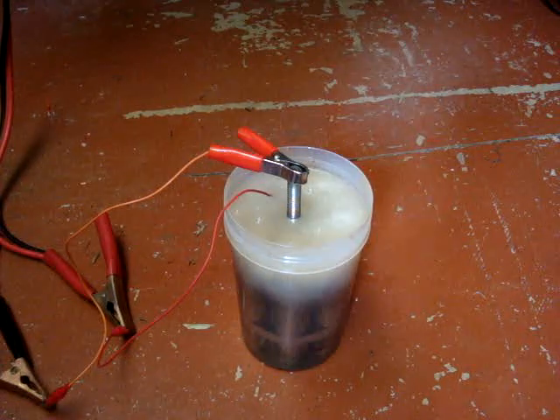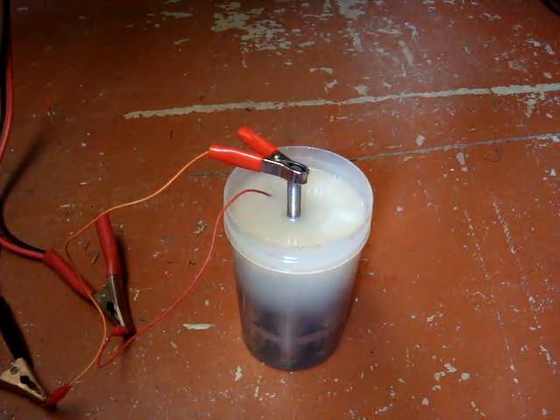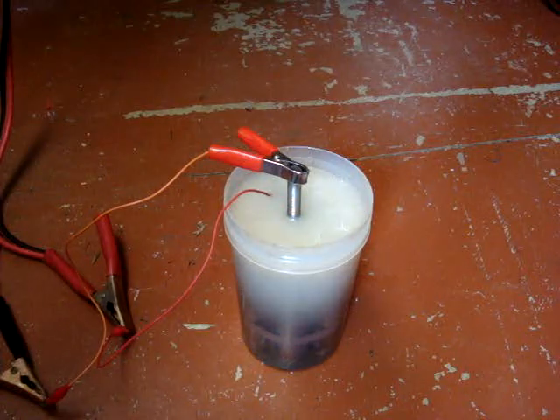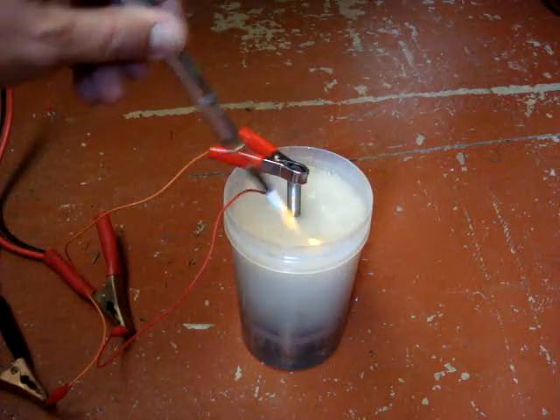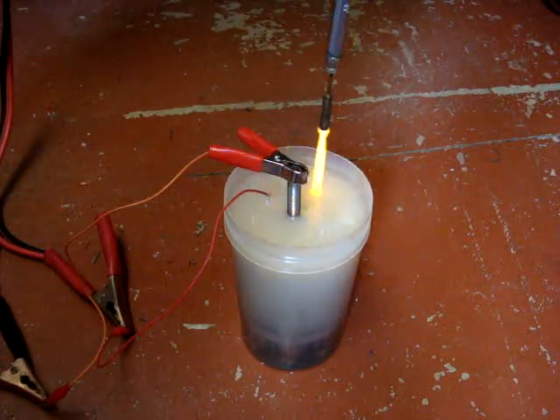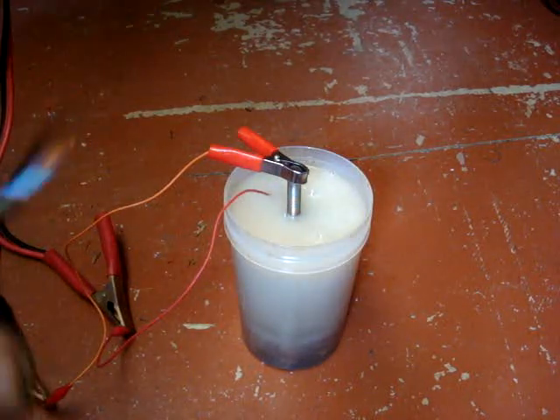It seems to produce quite a lot of gas — maybe one and a half litres a minute or more. I'll be testing that soon with the meter. Making quite a bit of gas there.